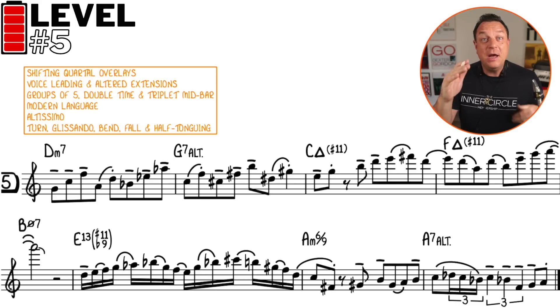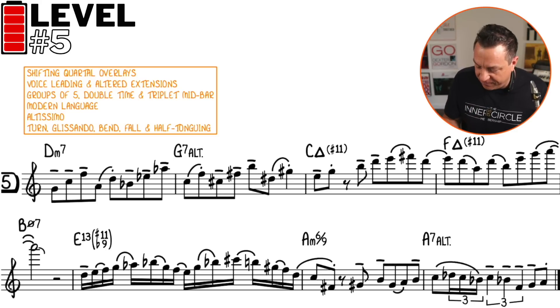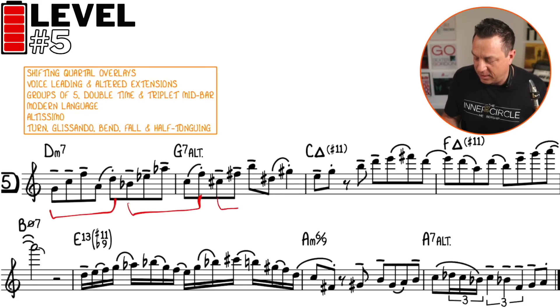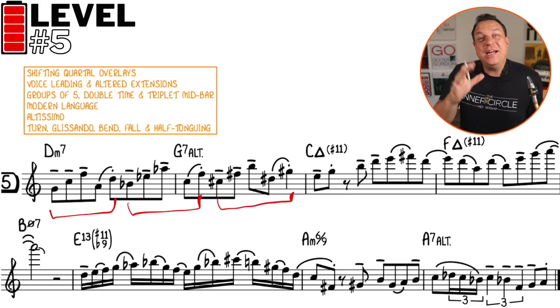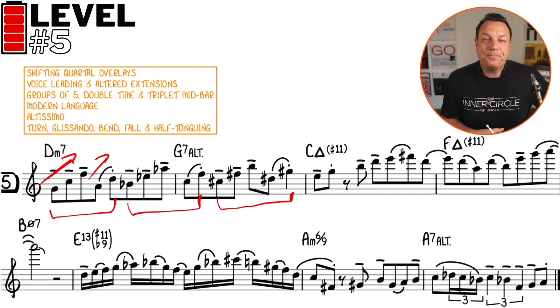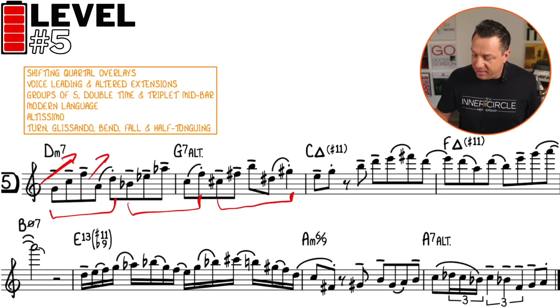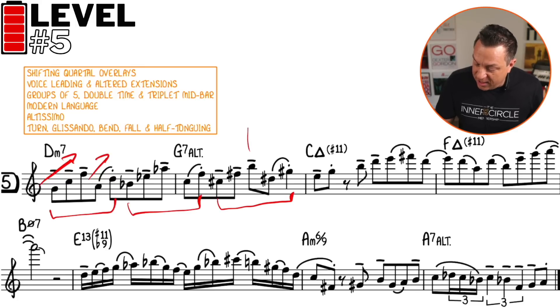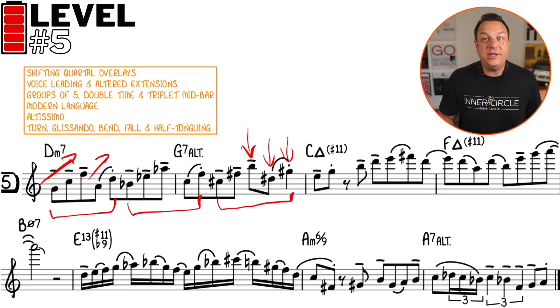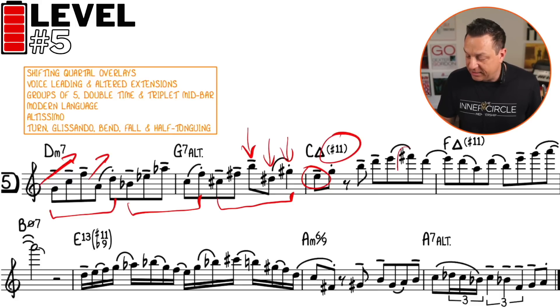We start off with an idea built on fourths, but the rhythm is divided into five sets of eighth notes — groups of five — which adds an extra layer of complexity. The notes chosen don't necessarily fit D minor seven or even G7; it's more like an overlay with a strong harmonic shape thrown on top. Then it resolves down to the third — you've got the third, the sharp five, and the flat nine of G7 resolving to the third of C major seven.